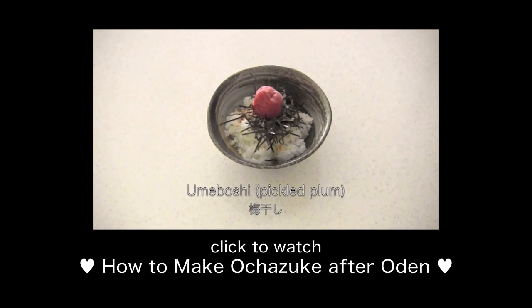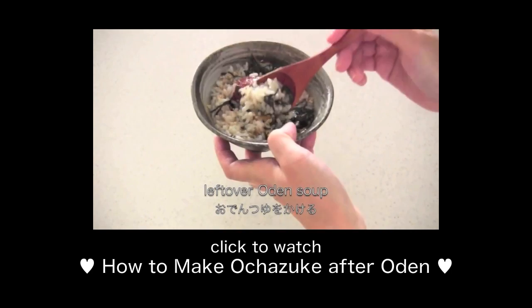It's a bowl of rice. Then pour some leftover oden soup over it.